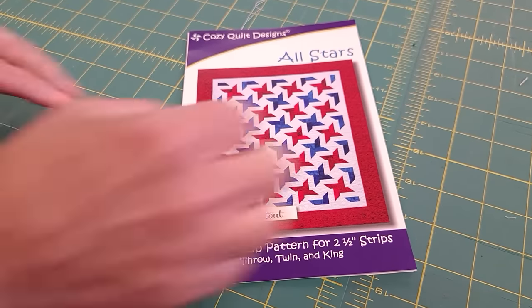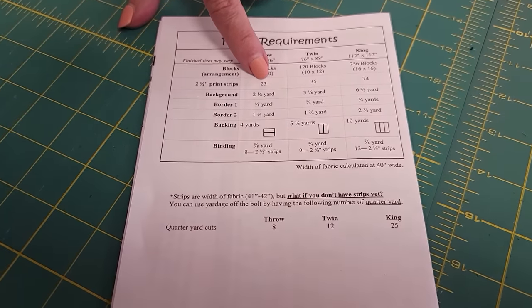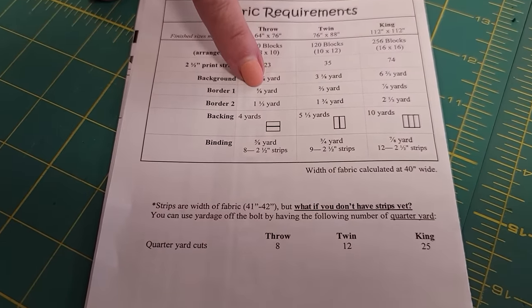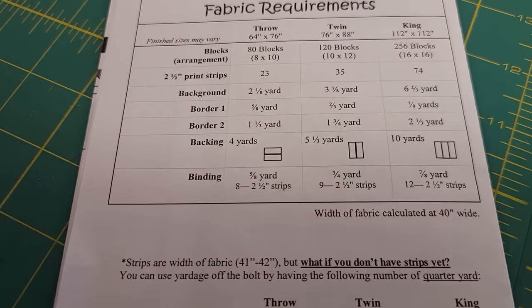The pattern comes with instructions for three different sizes. I'm going to make the throw size, so I need 23 strips, two and an eighth yards of background, five eighths for the inner border — that's the same fabric as the background — and then one and a third yards for that last outside border.